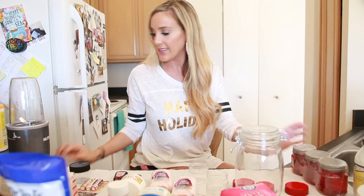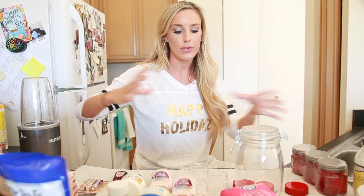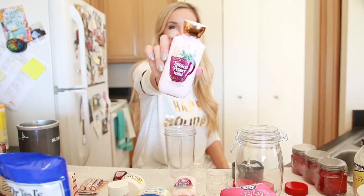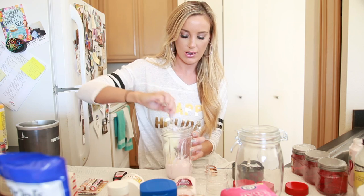To make the lotion I'm going to use this Nutribullet. You can also use one of those actual whipping machines if you have one to make it more of a mousse, but I don't have one so the Nutribullet should work just the same. I'm going to take one bottle of the twisted peppermint lotion from Bath and Body Works, then put about a third of a jar of petroleum jelly in there — there are no specific measurements, so you can just make it as gooey as you'd like.